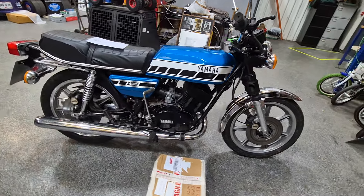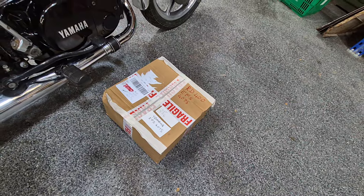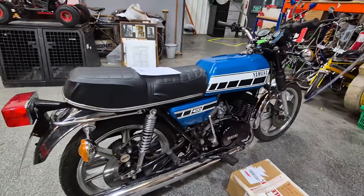Right then ladies and gentlemen, here we go — Yamaha 400, here she is. Comes with a box of bits and pieces. Not too sure what's in there, it's going to be lucky dip — that's going to be like Christmas.